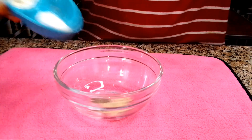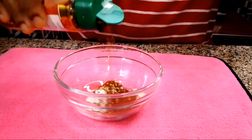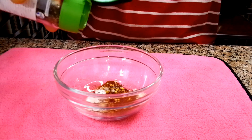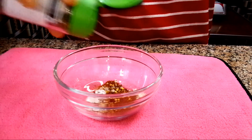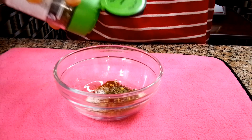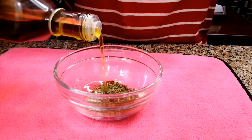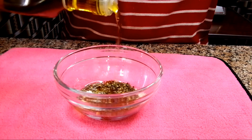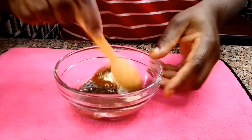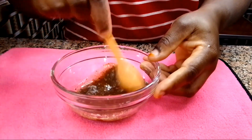In an empty bowl, I added black pepper, white pepper, onion powder, garlic powder, paprika powder, salt, some chili pepper, and oregano as well. I'll add some olive oil and mix everything together until they are well combined. The list of the spices that I use will be in the description box below — if you're interested, you can go ahead and check it out.